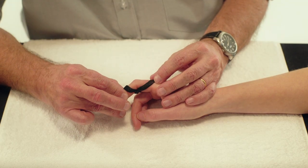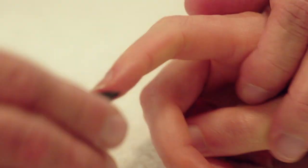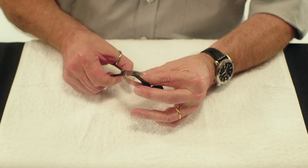Let the Orphicast harden while the finger remains in flexion. Remove the orthosis from the finger and smooth all sharp edges as they harden.